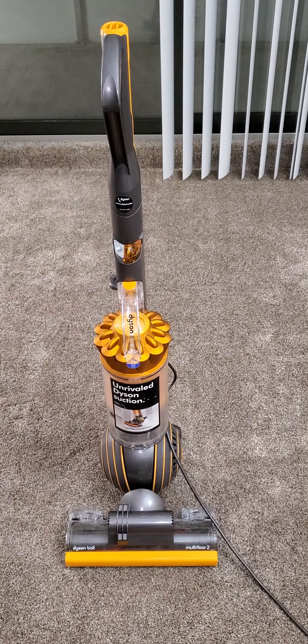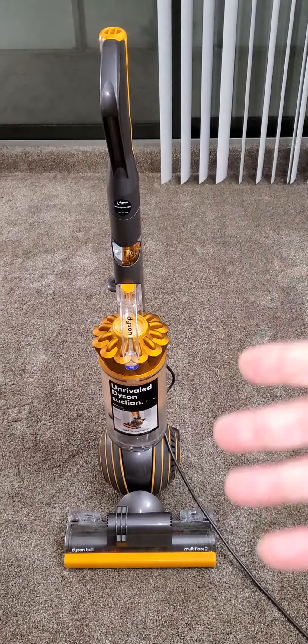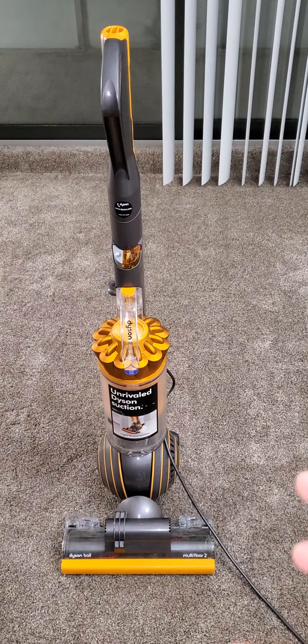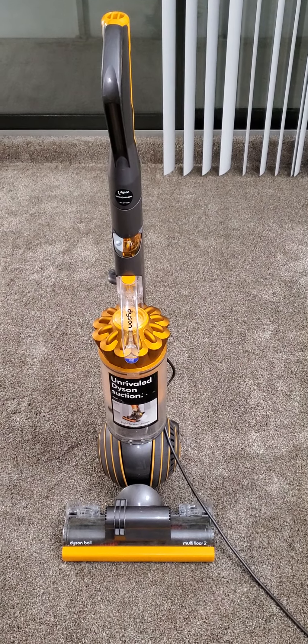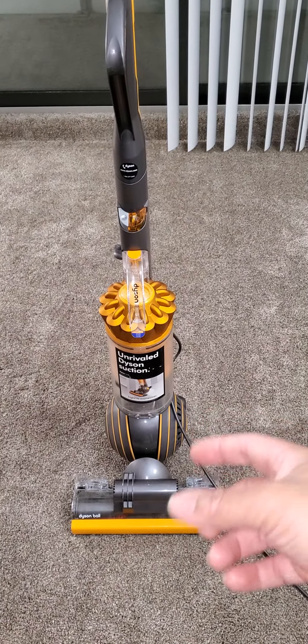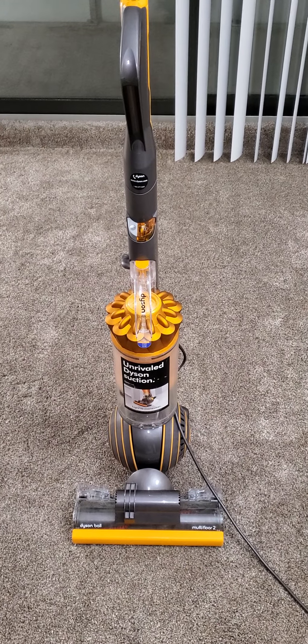I put it back together, started using it, and I heard it wasn't sounding like it normally does. When I first plugged it in it sounded normal, doing its normal thing. Then about 15 seconds later it sounded like something was stopping the suction power, and right then I knew there was something stuck within the ball and holes of this Dyson Ball vacuum.